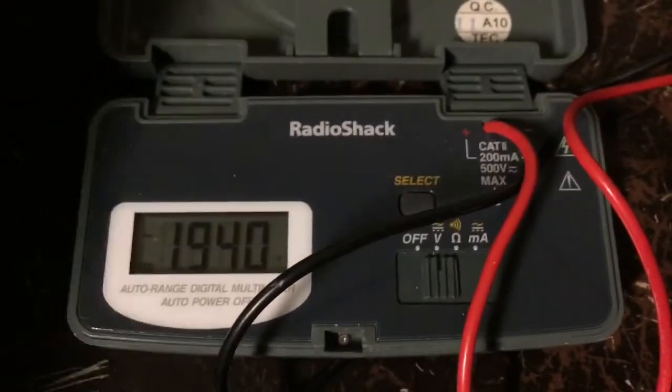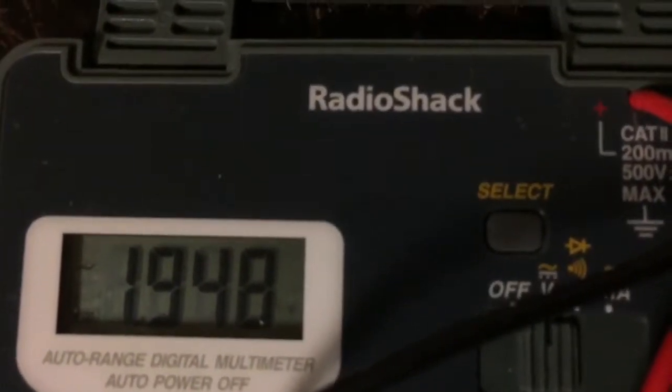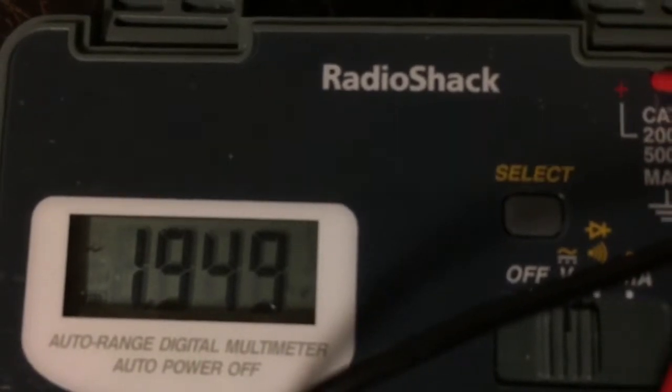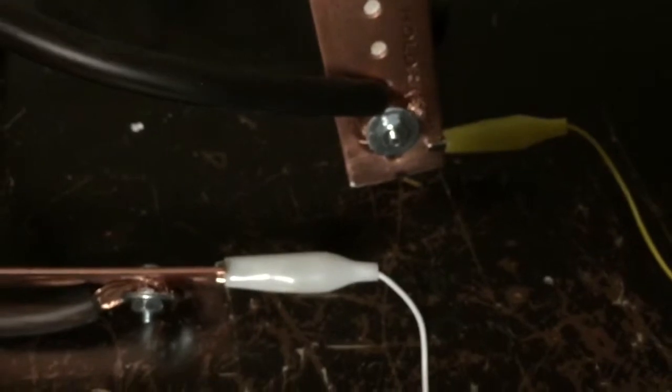Let's turn it on. I'm getting almost exactly two volts — actually 1.95 volts on this thing. I can hear the transformer humming. We'll test it out on some metal to see what it does.